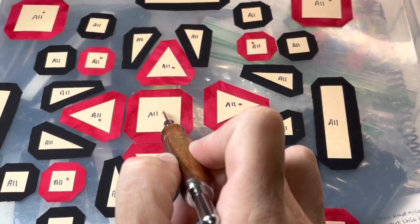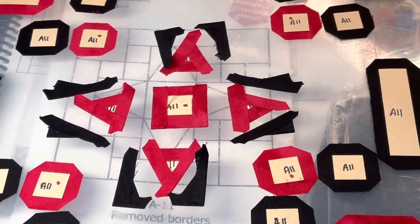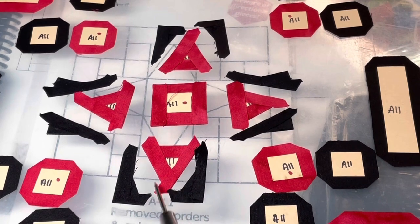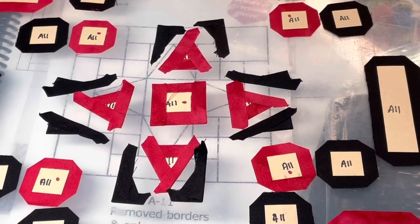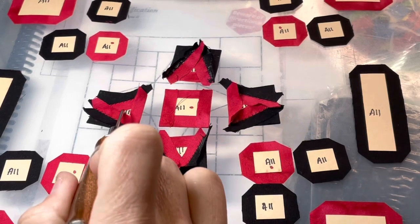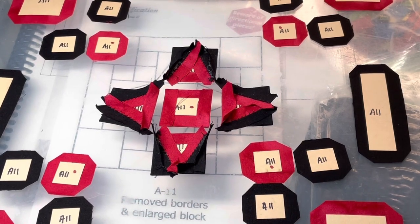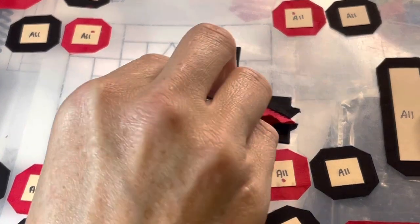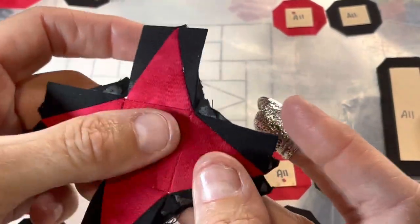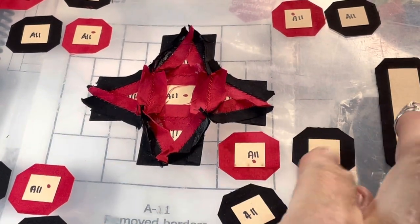I'm going to baste the center square and all the triangle units to show what I mean about doing each one in opposite ways. I've got my pieces all basted, and I've assembled all the triangle units to the center square. I use red thread because it's red on red and that blends in better.